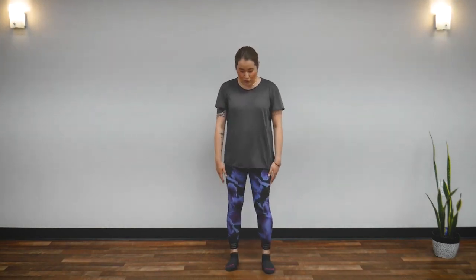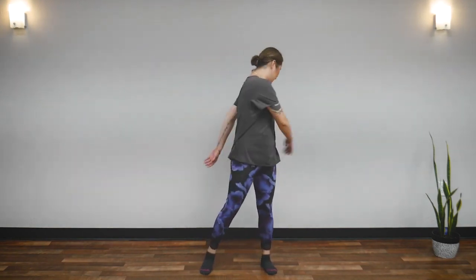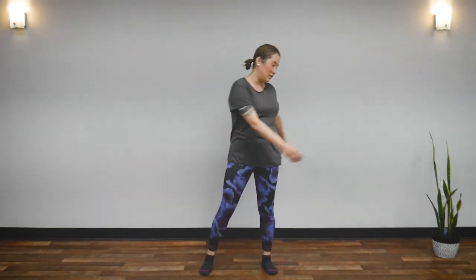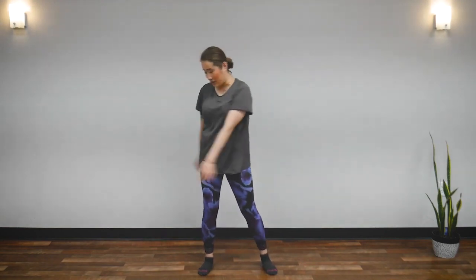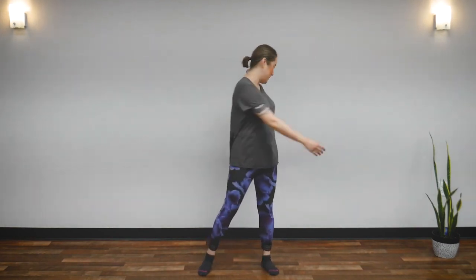We're going to start with our feet shoulder-width apart and first loosen up our spine. Go ahead and twist your spine. Look at your heels — this will loosen up your lower back. Let your arms completely relax and just swing. And breathe naturally.